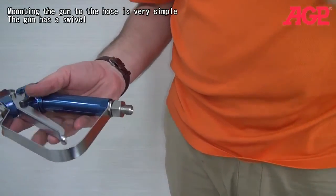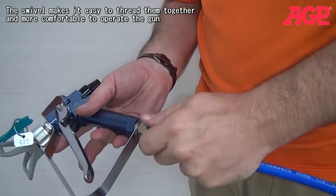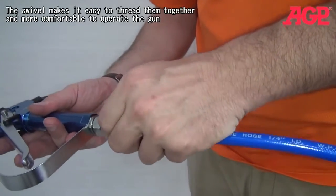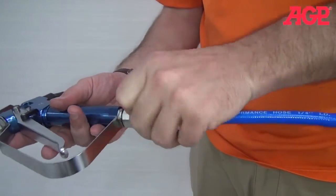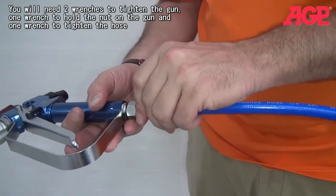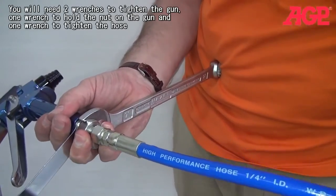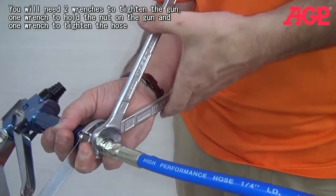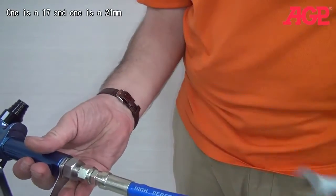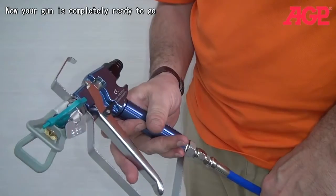Mounting the gun to the hose is very simple. The fittings are turnable, so you just thread on the hose. You're going to need two wrenches — one wrench to hold the fitting and the other wrench to tighten the actual hose on there. One's a 17mm and one's a 21mm. Now your gun is completely ready to go.